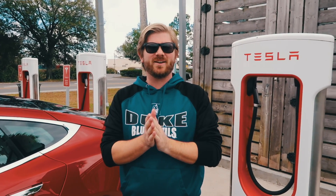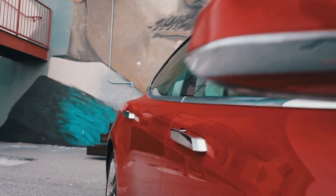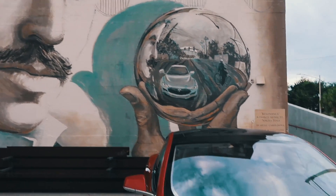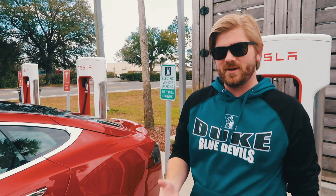Hey everyone, what's up? Chris here from Tesla Diaries, and what I want to do is show you guys how to use these superchargers. When you buy the car, a lot of the time they're rushed with getting these out, so they don't really explain it to you.